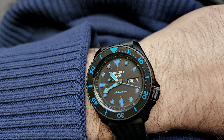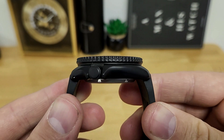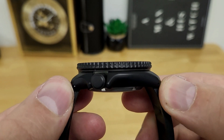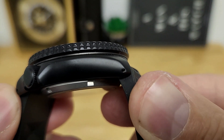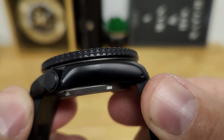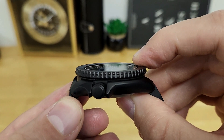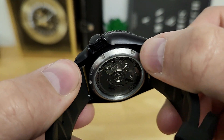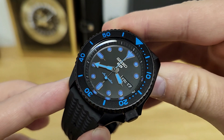Now in terms of case dimensions, if you can wear an SKX, you're going to feel right at home because it's a similar 42.5 millimeter case diameter. Lug to lug between my thumbs is an even 46 millimeters. I like the fact that they do use drilled lug holes, should you want to swap out the strap for different options later on. Total case height I grab at 13.6 millimeters at the tallest point — that's from the very bottom of the screwed caseback, which also has a display hard lex crystal for the movement.